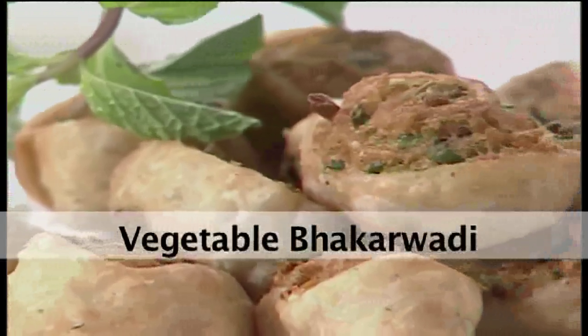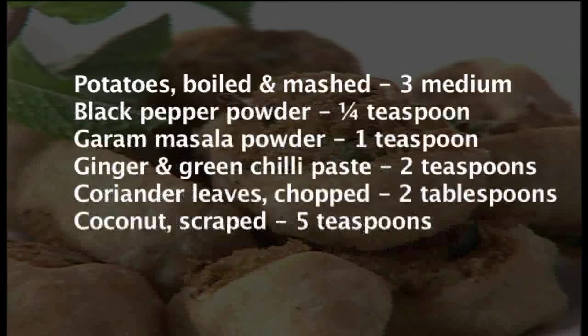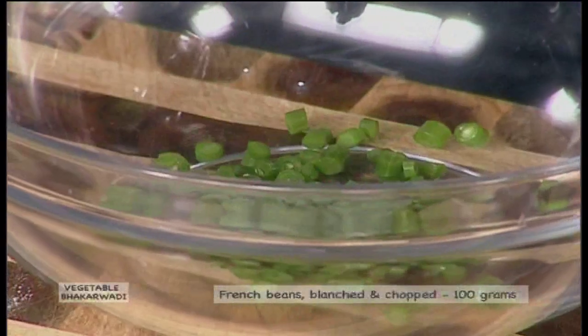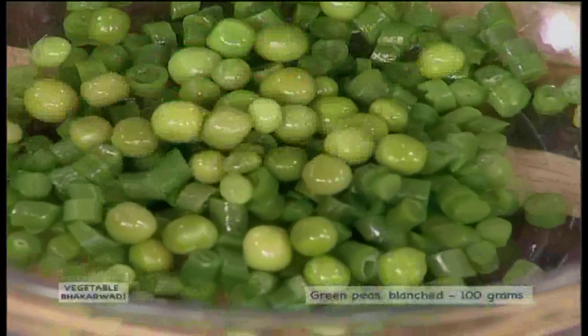Let us make Vegetable Bhakarwadi. For making Vegetable Bhakarwadi, you need the following. Take a deep bowl with French beans, blanched and chopped, around 100 grams. Green peas blanched, around 100 grams.